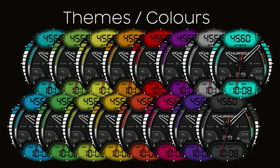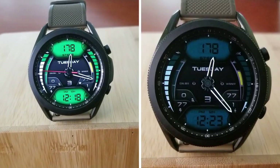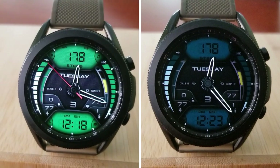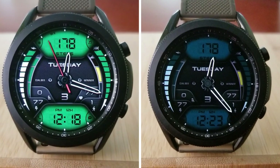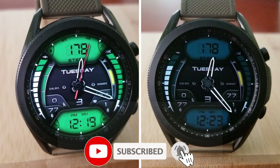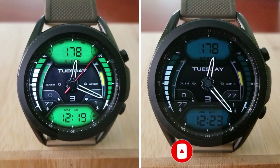That's a recap of this new and nicely designed watch face from Dial B called Winner 4. If you want a shot at winning a coupon code to download this for free, all you need to do is leave a comment down below — that's where I'll be randomly selecting the 30 winners from. Thanks for watching, and please remember to smash that like and subscribe button before you leave!